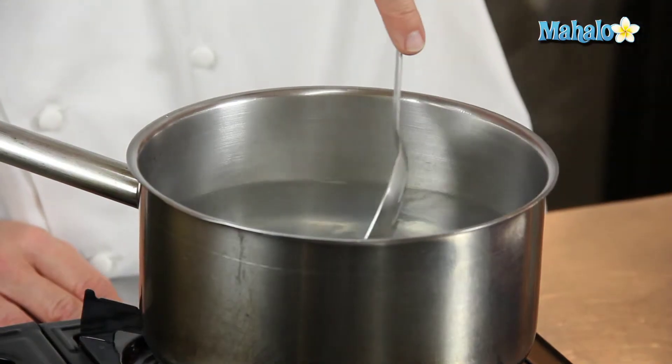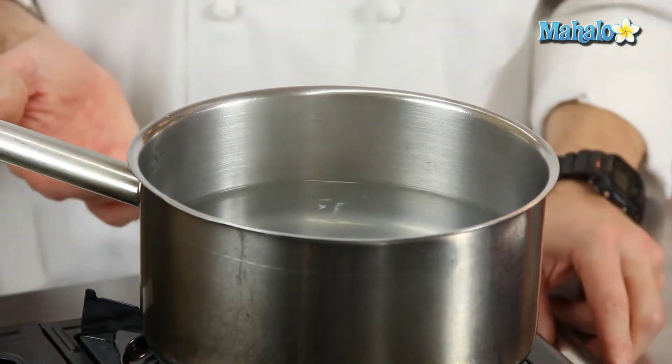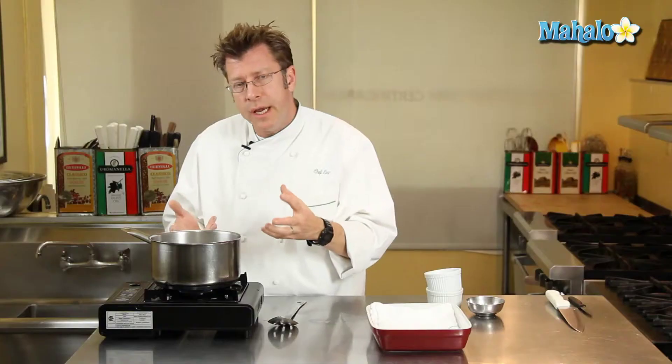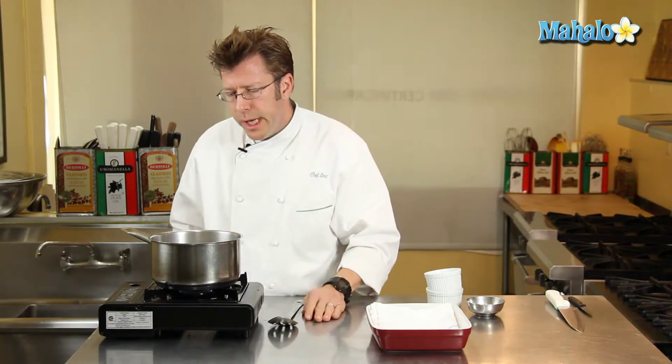At this point we're actually just going to let the egg sit in the water and regulate the temperature. Very, very important that the water does not come up to a boil. If you have a little bit of bubbling coming up from the bottom of the pot, you want to lower your heat.